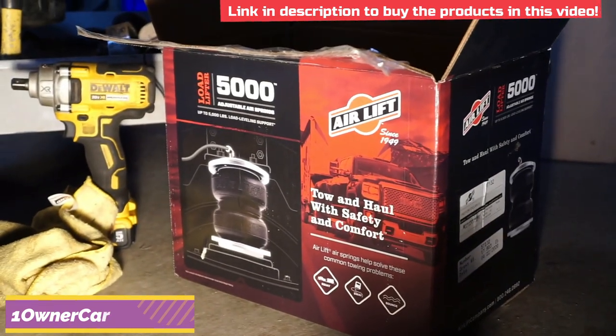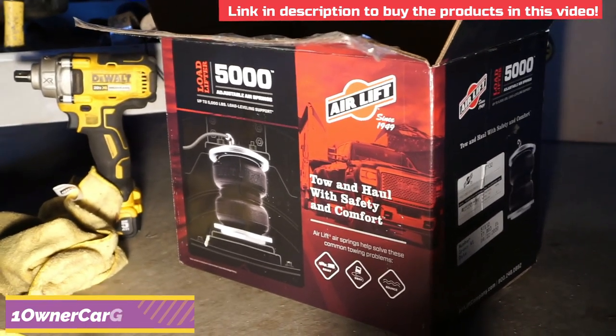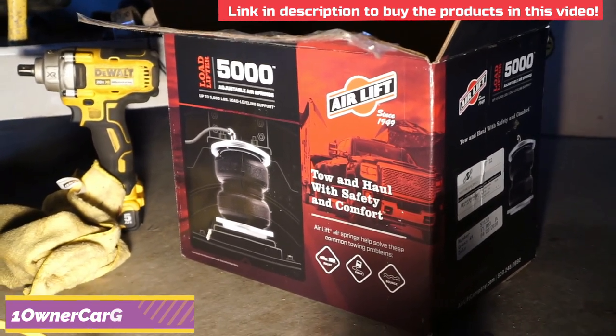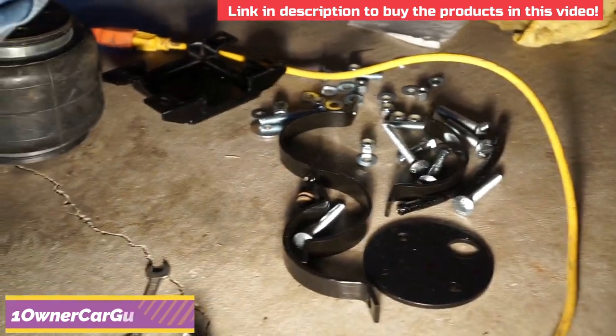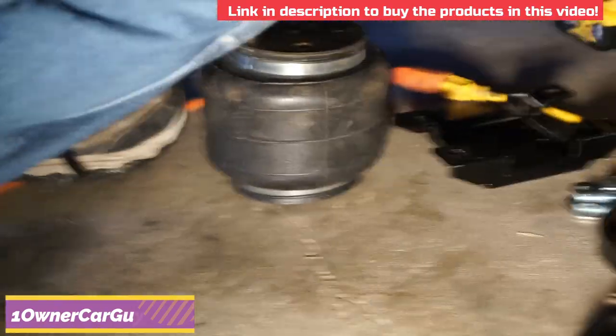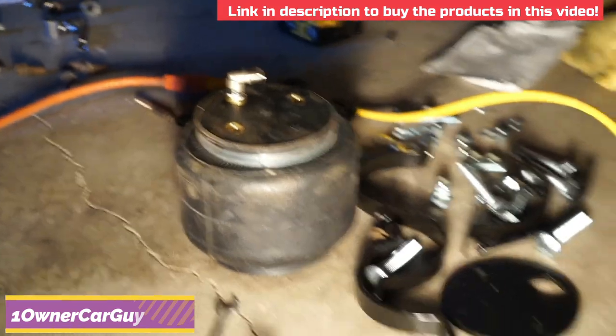This is the Airlift Load Lifter 5000 adjustable air springs. Link is in the description below. It comes with all these wonderful parts here, and this airbag right over there — I've put a hand on it just to give a sense of size.